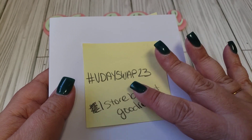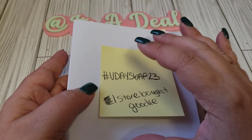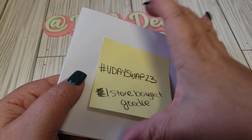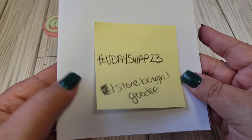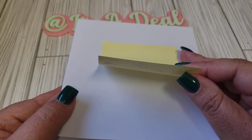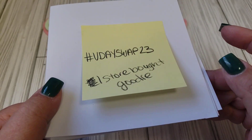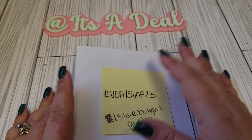Also when you send in your swap, make sure it's packaged — meaning include a clear plastic bag or something that it fits in, just so it's easy for me to ship these out. I will be doing a standard bubble mailer for the swap, and I think two of these will be fine for that.